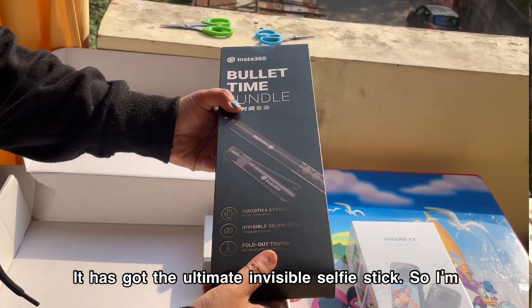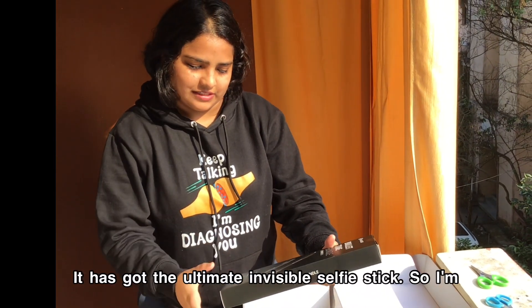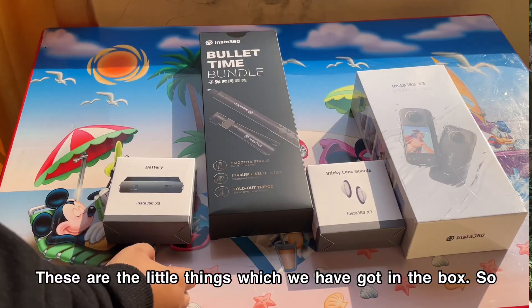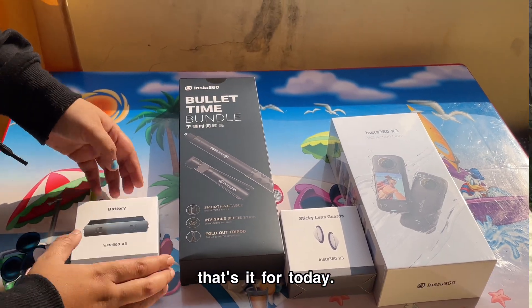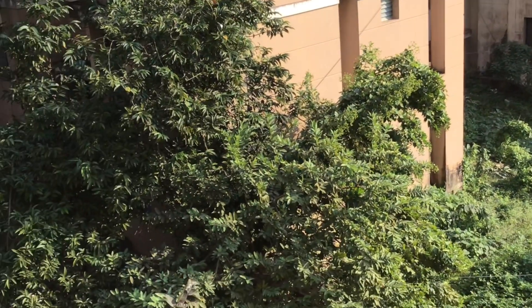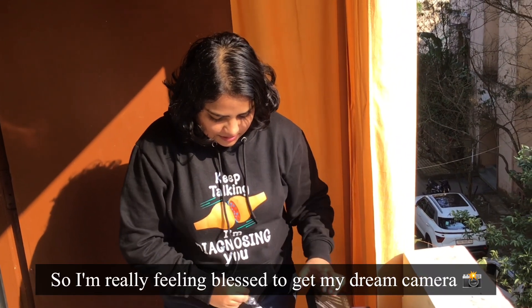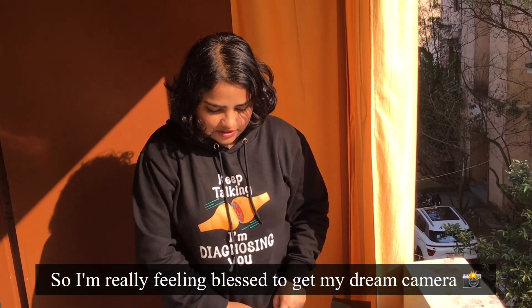This is the bullet time bundle — it has the ultimate invisible selfie stick. Here's the battery and these are the things we got in the box. That's it for today, thanks for watching! I'm really feeling blessed to finally get my dream camera.